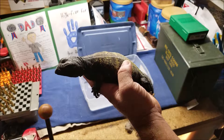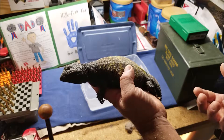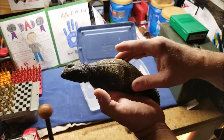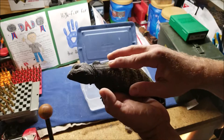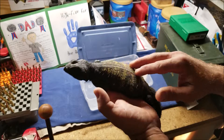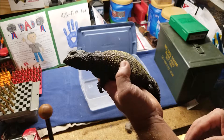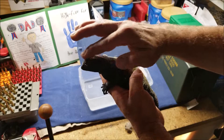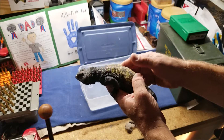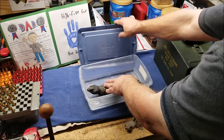In nature they rub against rocks and things like that. When they burrow underground, it's cooler and there's more moisture, and that moisture soaks into their scales and helps them shed. But since he doesn't get to dig more than a few inches in his terrarium, I'll periodically soak him in water.